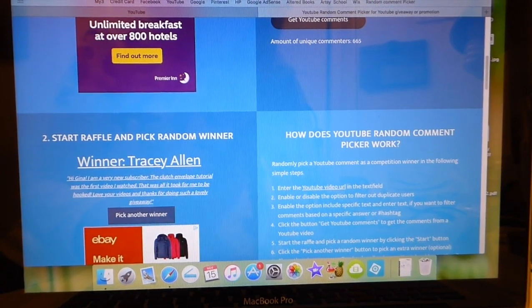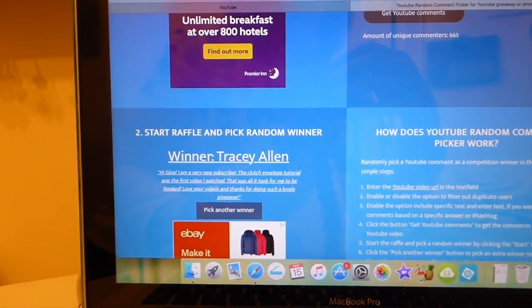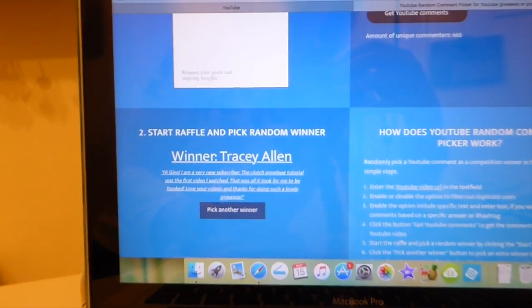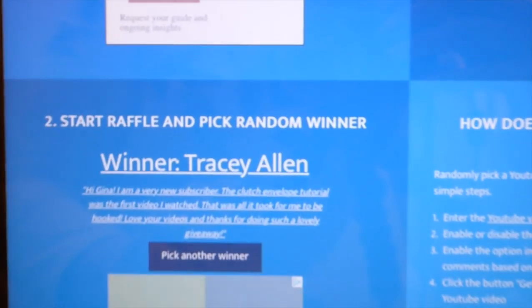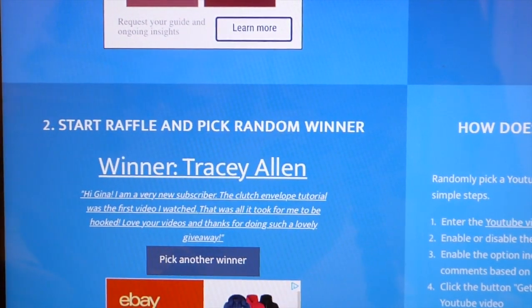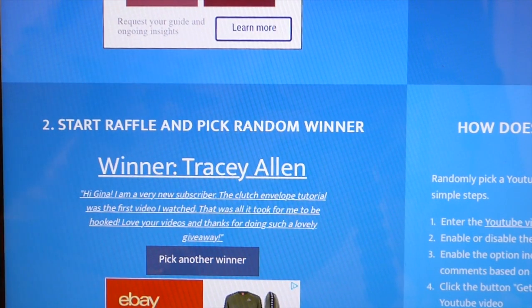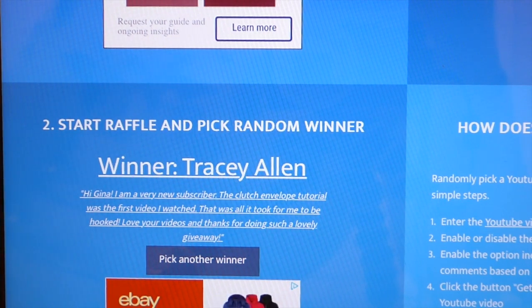Tracy Allen. Congratulations, Tracy. Let me zoom in there — there we go. Congratulations, Tracy. Her comment says: 'I'm a very new subscriber. The clutch envelope tutorial was the first video I watched. That was all it took for me to be hooked. Love your videos and thanks for doing such a lovely giveaway.'